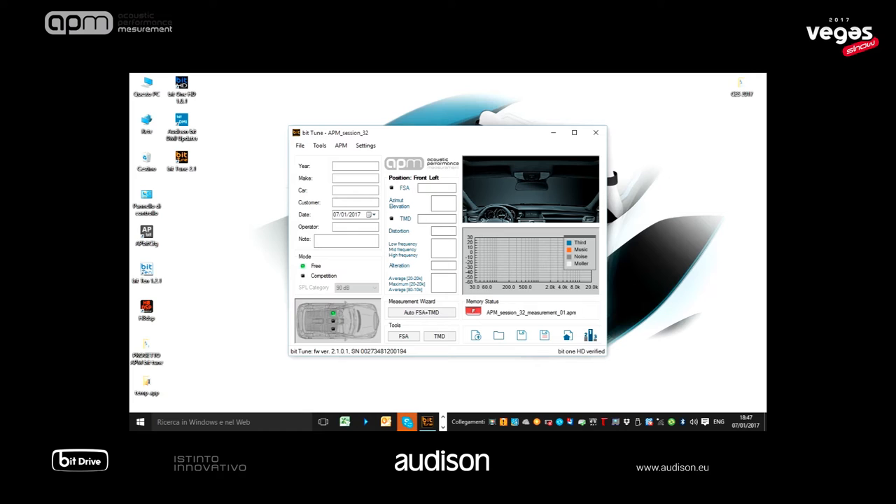The software features two modes for the measurement. Free mode: FSA and TMD tests can be performed without any limitation — the best way for experts who want to make their setup analysis, as well as test for the OEM system performance.